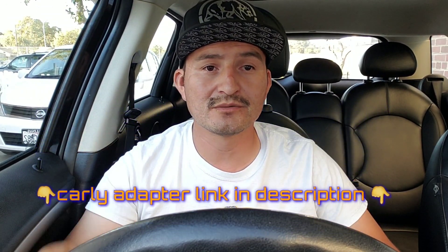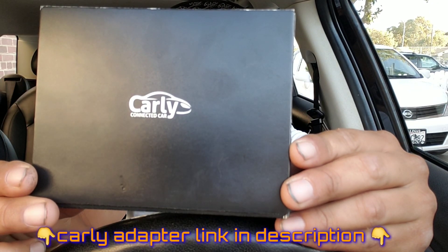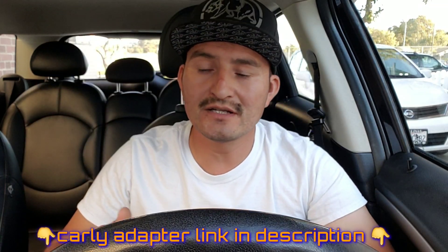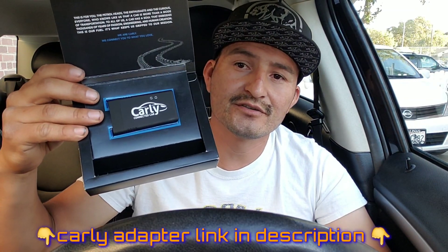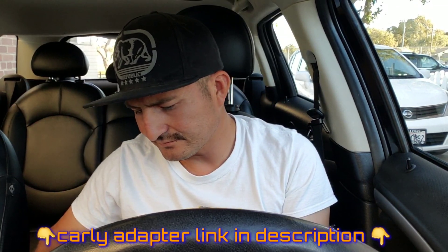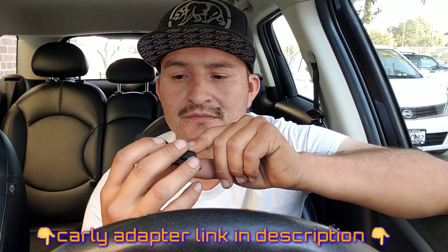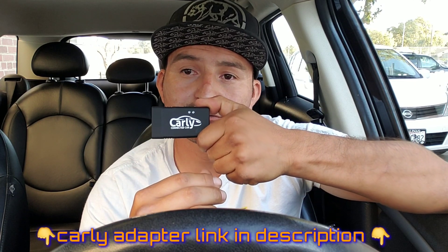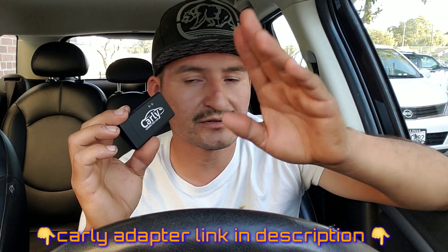I've been using Carly for a while now - for my BMWs and for the Mini also. The one I used to have was white, I still have it, but now I got a universal adapter. We're gonna see what this thing can do.